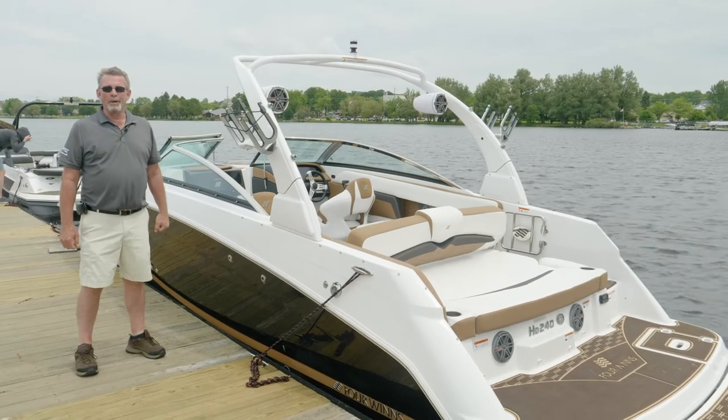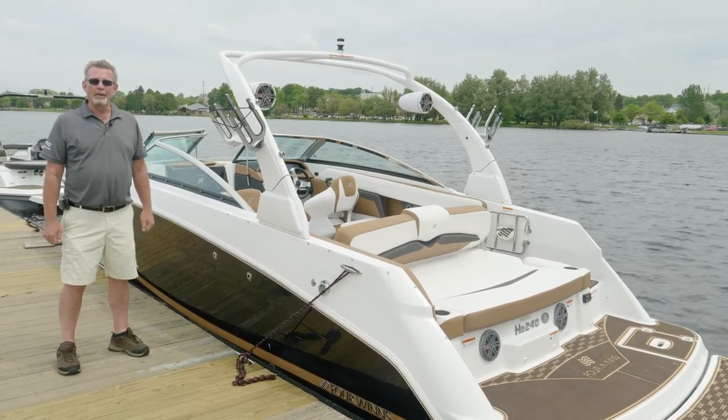Hi, I'm Doyle Vander Paul with Four Winds Boats. We're here today to do a walkthrough of the HD 240.